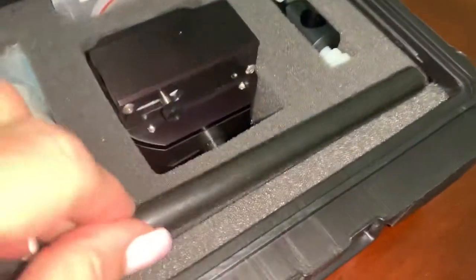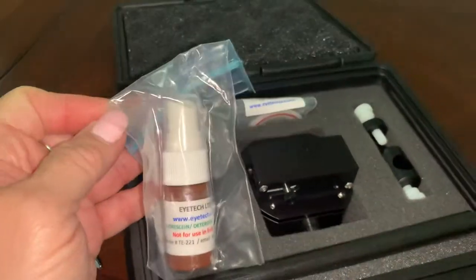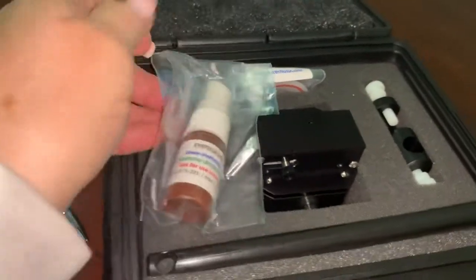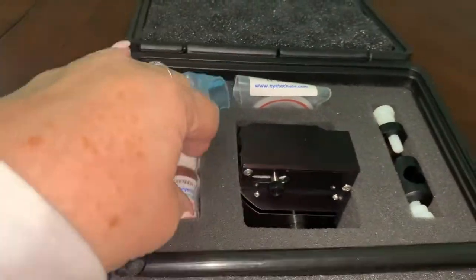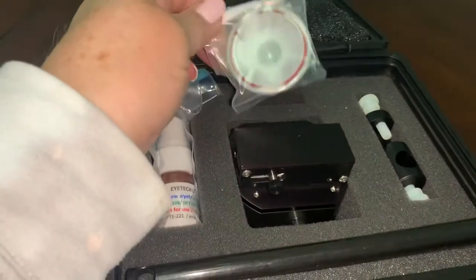Everything has a place in the container, which I really like. It comes with a fluorescein dye, which is not for human eyes. Replacements are available on their website as well. It's a spray for fake eyes.